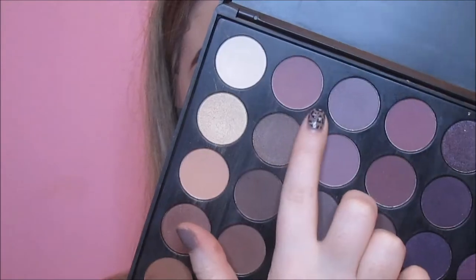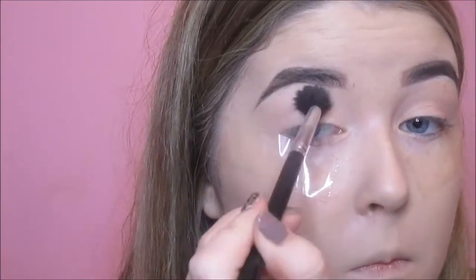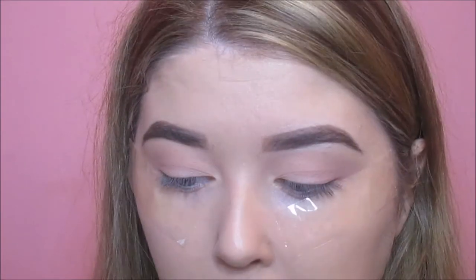I'm going to do my brows off camera, but I will link the tutorial below. Then I'm going to start off with the Morphe 35P palette, taking a light plum shade and buffing it really roughly into the crease and up towards my brow bone area, using a really fluffy blending brush.